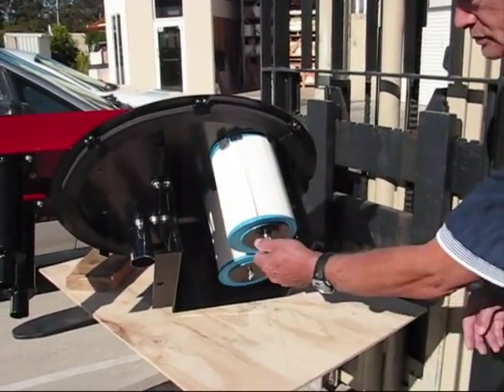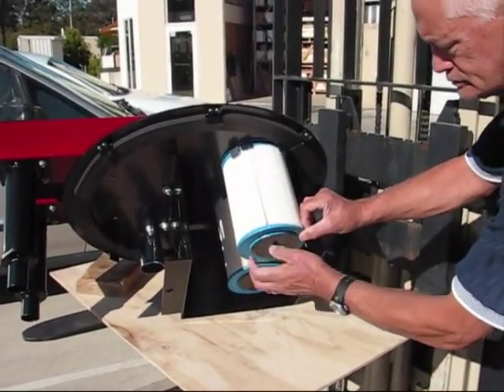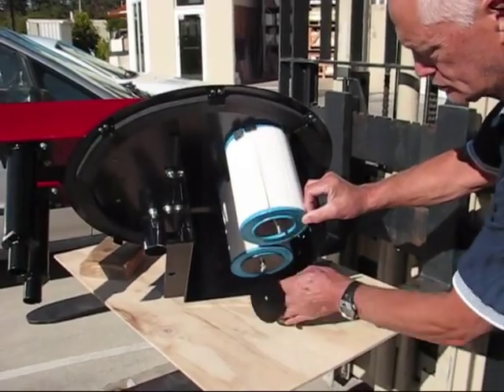Replacement of the filters is a very simple process. Removing the retaining nut and retaining plate, the filter pulls away, revealing the internal blast tubes which provide an air blast inside the filters, cleaning from the inside out.